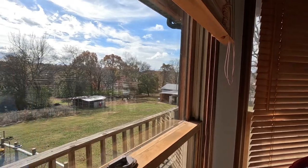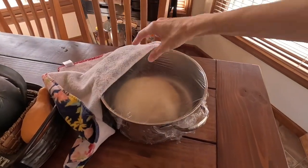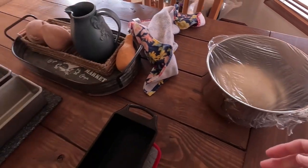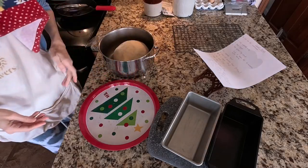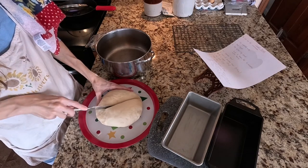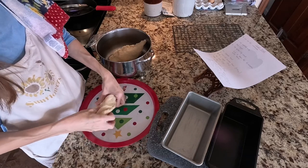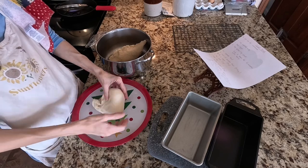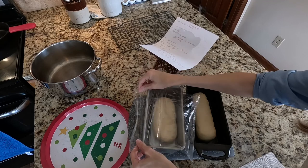Oh, the sun has come out! Alright, let's check it again. I think I'm ready to divide it and put it in the bread pans. I'm going to divide it and just kind of punch the dough to remove the gases. I'm going to let these rise for about 30 more minutes.